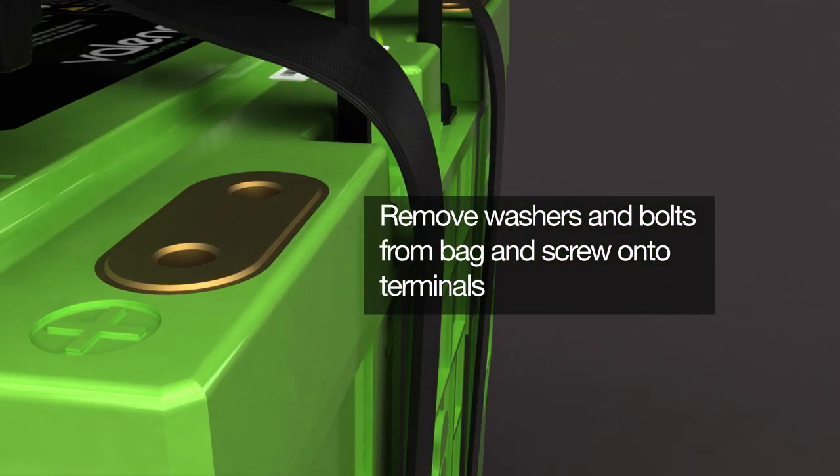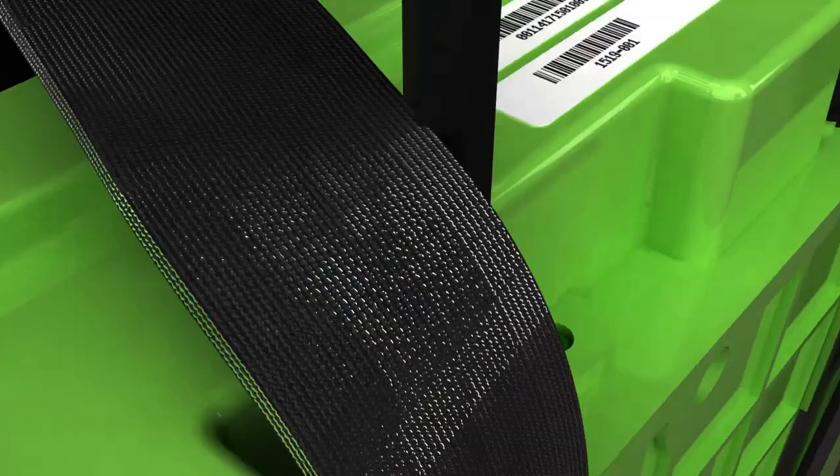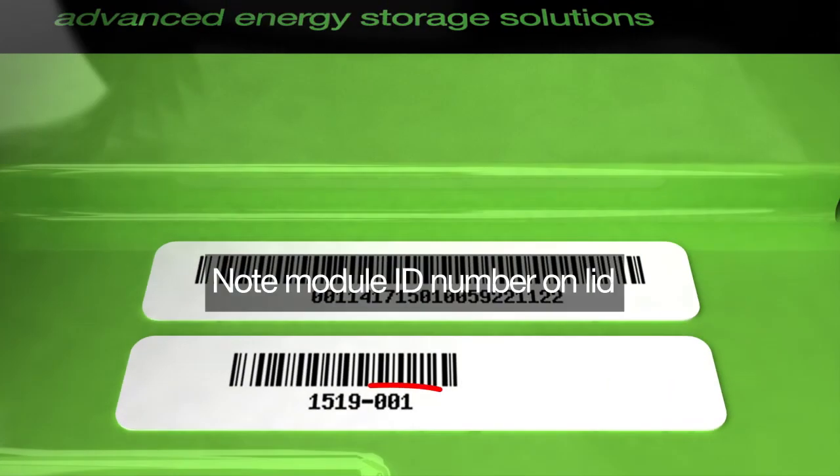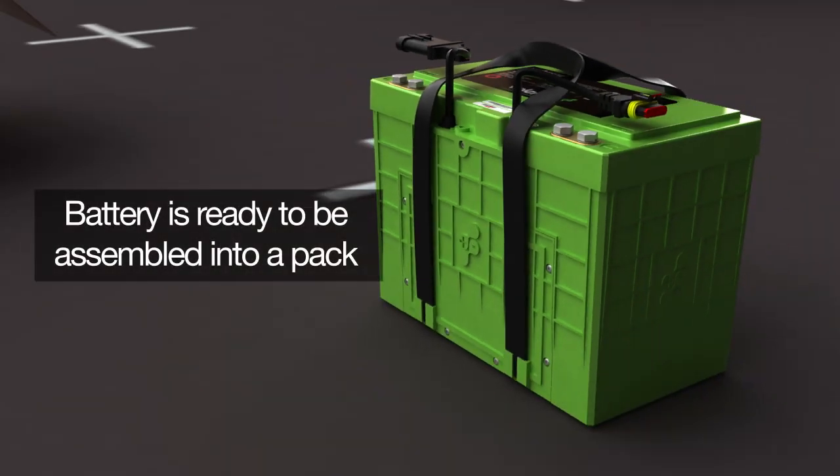Remove the washers and bolts from the terminal hardware bag and screw them into the terminals. Note the module ID number on the lid to ensure that all modules assembled into a pack have different but consecutive ID numbers. Your Valens battery is now ready to be assembled into a pack.